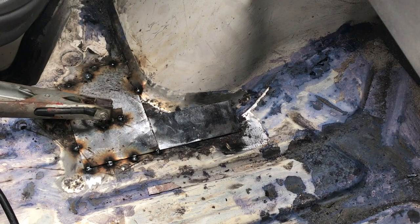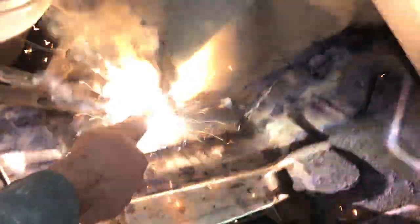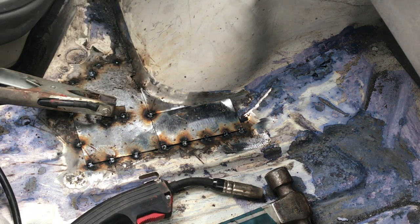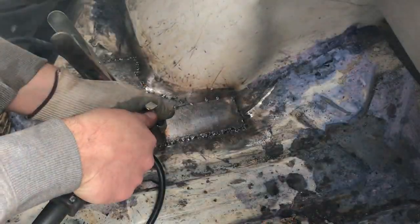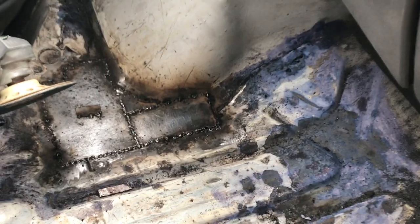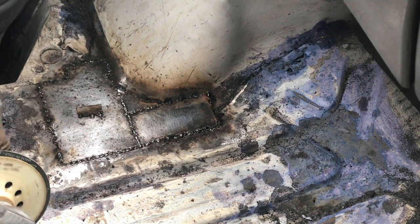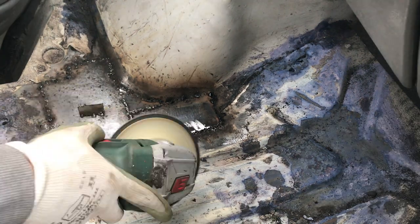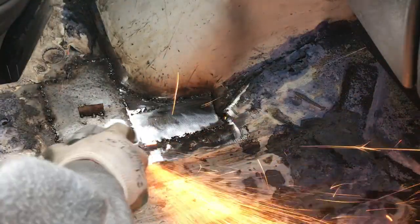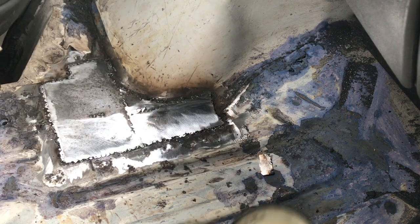It doesn't look the greatest at the moment but I'm just tacking it in. What I love about welding is you can always clean up your welds with a grinder, and then you can see where you didn't get very good penetration, and then you can just go back over the spots that you missed. I'd say that's alright — once it's got a bit of seam sealer over it, it'll be much better.